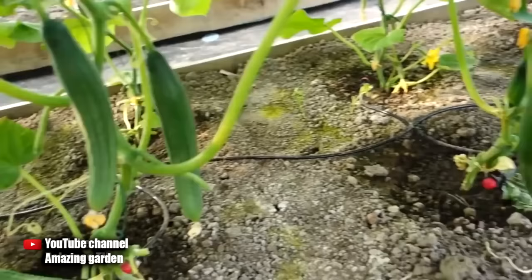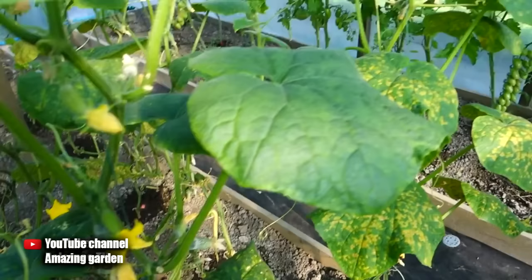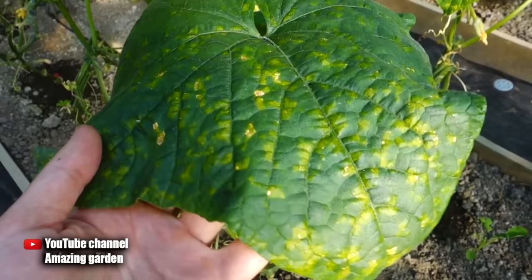My cucumber plants, due to differences in night and day temperatures — when it is hot during the day and cool at night — accumulated a large amount of condensate. The plants were infected with downy mildew. No one is safe from it; the main thing is to detect it in time and take action quickly.